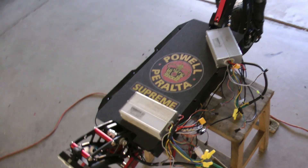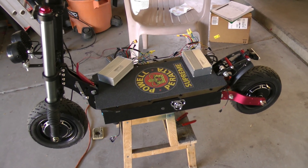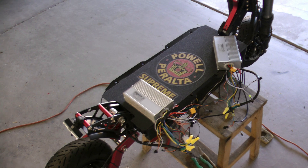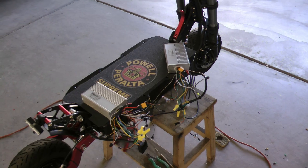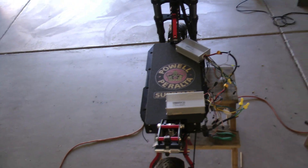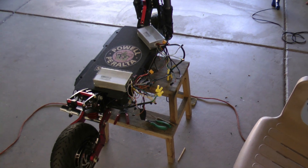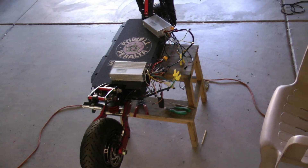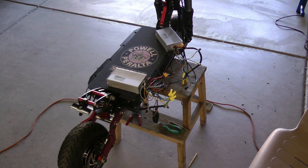If you have trouble getting one or both motors to run, follow the wiring steps I've just covered. The next video will cover hooking up the lights, brakes, horn, turn signals, and all remaining wiring on the controllers. One more tip: if you're going to be working with wires like this, get yourself a decent DC voltmeter - a digital multimeter, self-ranging, available on Amazon for around $20 to $30. You'll need it in the second video because some connectors on the controllers and the lighting cable are identical and you won't be able to tell them apart without a meter.